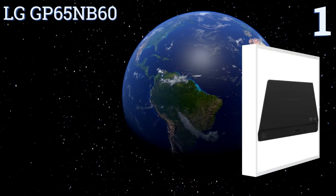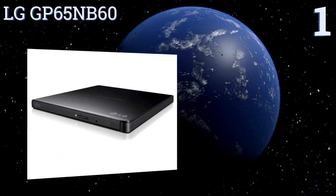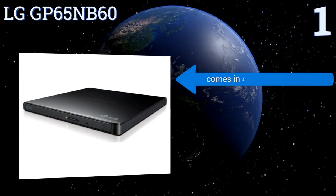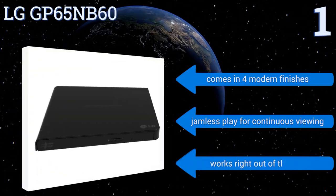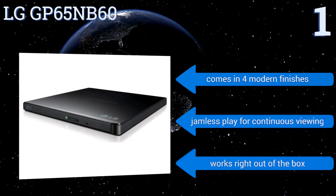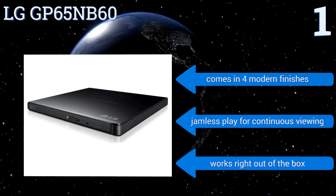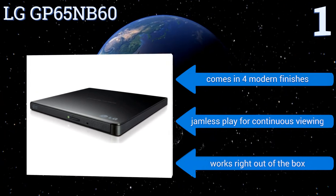Coming in at number one on our list, the LG GP65 NB60 is a great buy with eight times DVD and 24 times CD read and write speeds. It's also designed with silent play technology, which automatically adjusts the read speed to reduce noise for a more enjoyable DVD watching experience. It comes in four modern finishes and delivers jamless play for continuous viewing, and it works right out of the box.